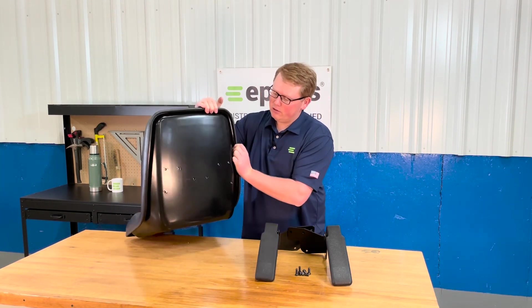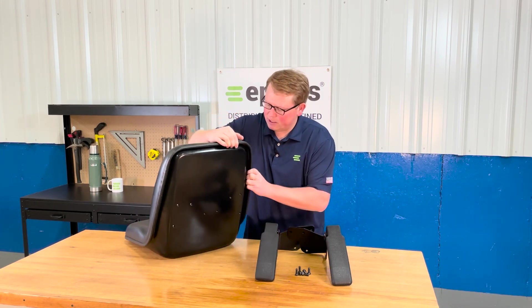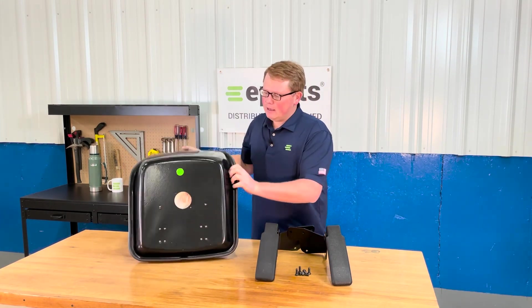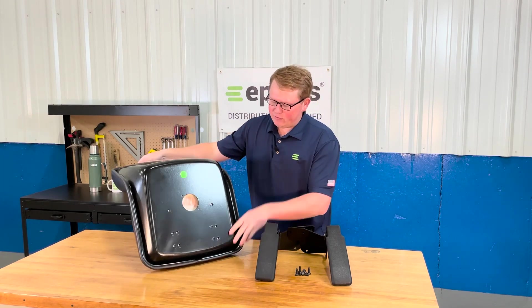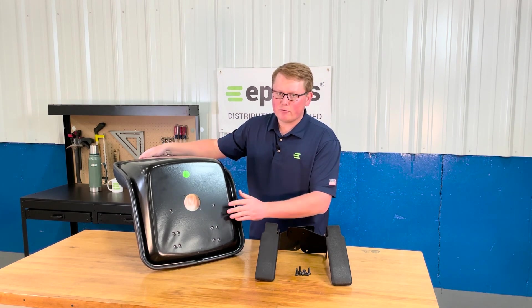On the back side here, you'll see there are holes where you can install the armrests that will come with the seat. On the bottom side of the seat, you can see that we have a couple of different mounting hole configurations for this seat.